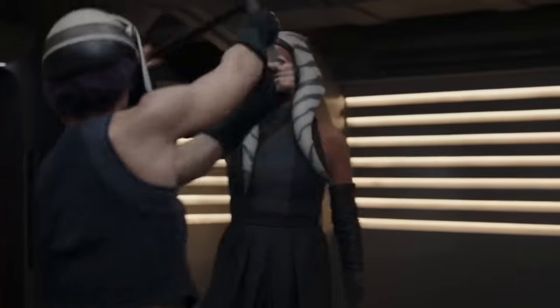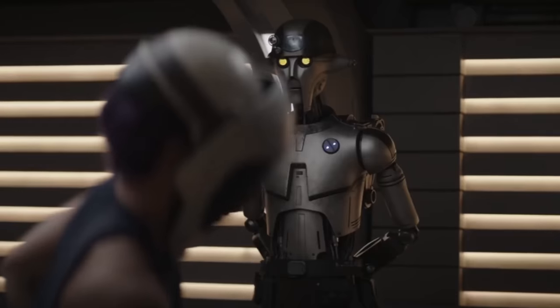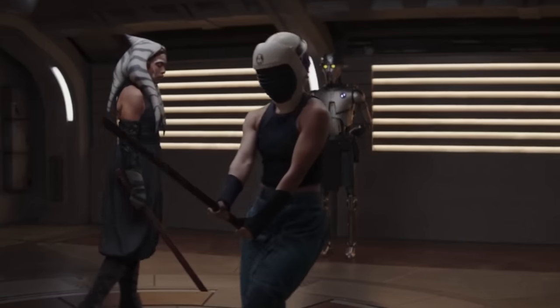Once again, to each and every one of you, thank you very much. And let's get on with the video, shall we? Ahsoka episode three is here and it begins with a training sequence. Nothing wrong with that, except once again, it's really drawn out.